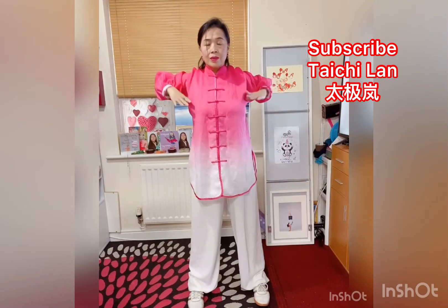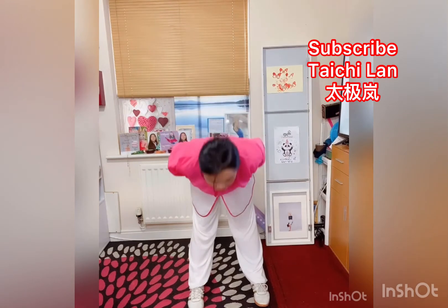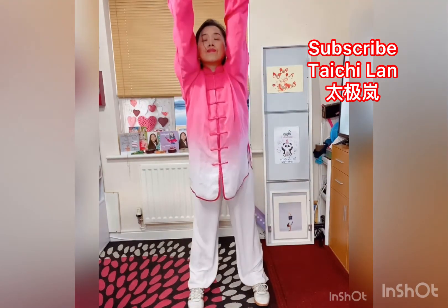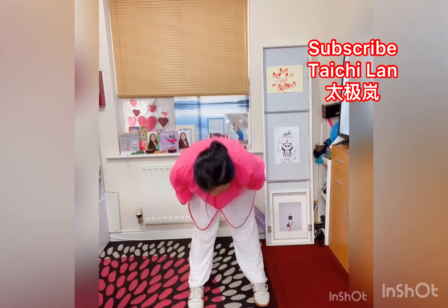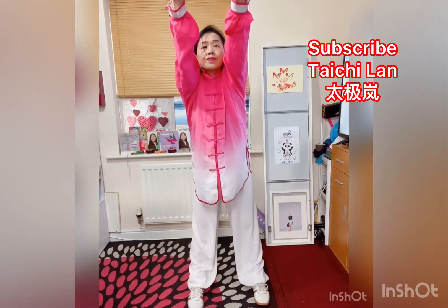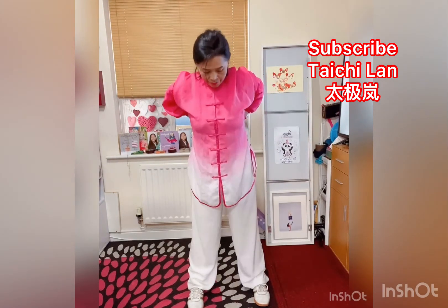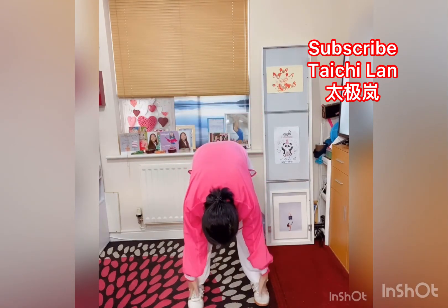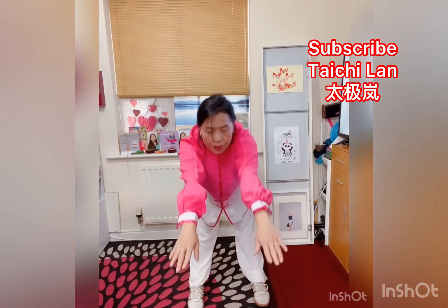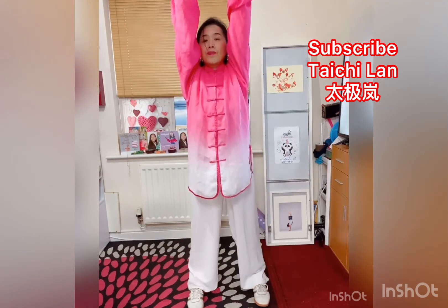Stretch your hands forward. Again: bend over, touch down, press palms, stretch your hands forward, inhale and raise your hands to get up. One more time: press down, bend over, touch down, press palms, stretch your hands forward, inhale and raise your hands to get up. Again: press down with your two hands, inhale and raise hands, bend over and touch down, press palms, stretch your hands forward, inhale and raise your hands to get up.